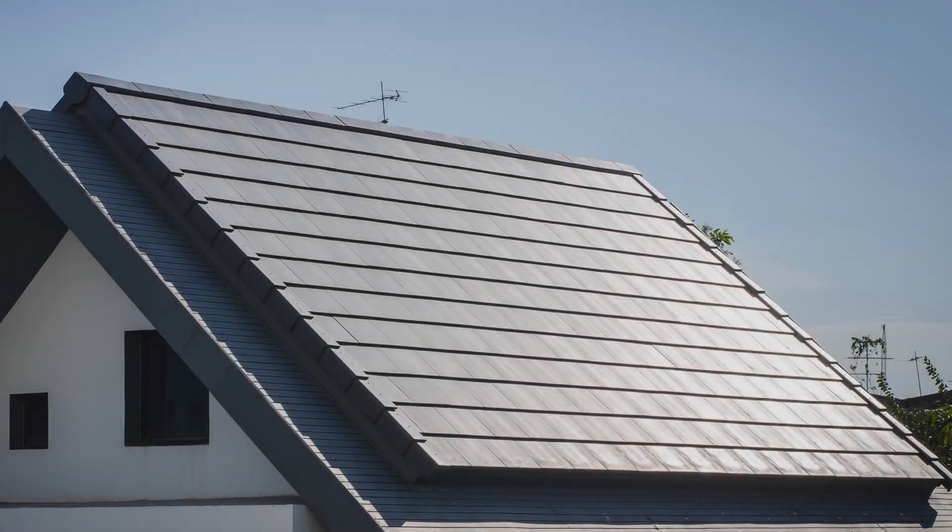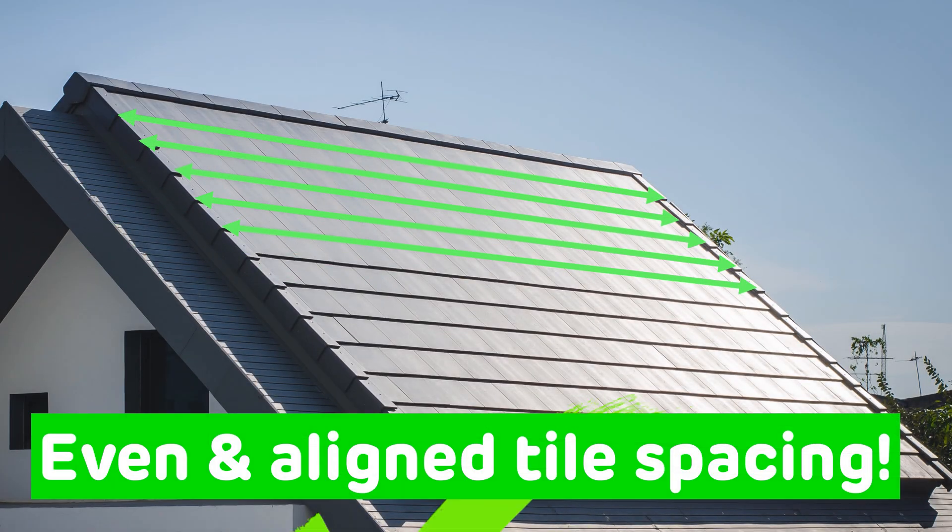To ensure your roof looks like this and not this, stay tuned.